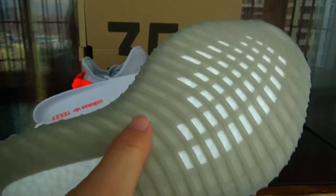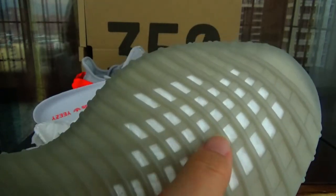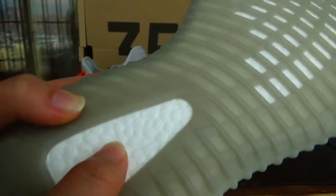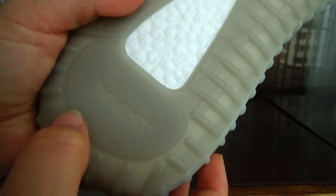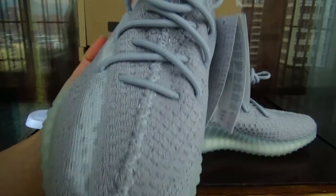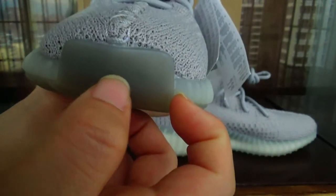Okay, then check the bottom. We can see the color is dark gray. And here is some boost window. Then check here — we can see the boost. Touch here, we can feel it is very comfortable. And here the boost text is printed.